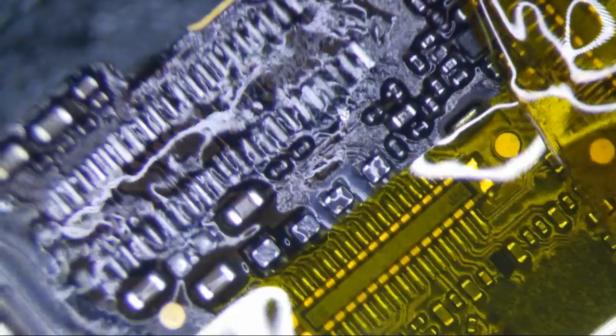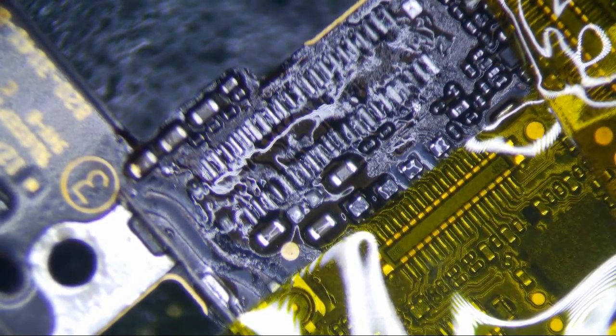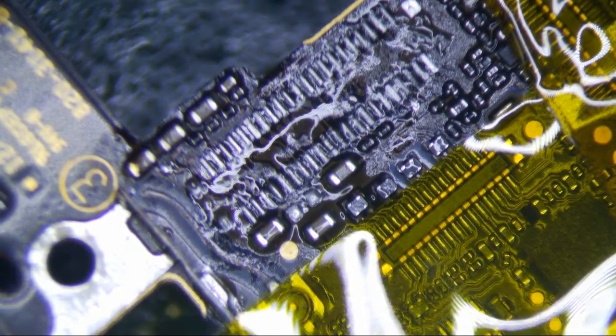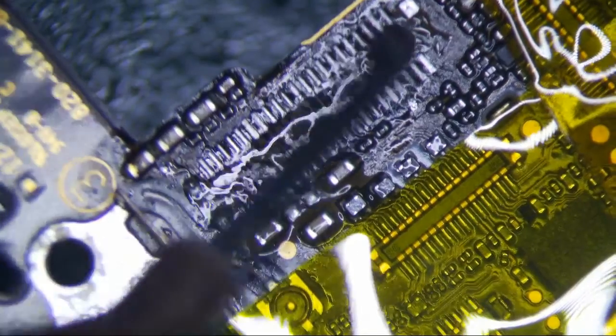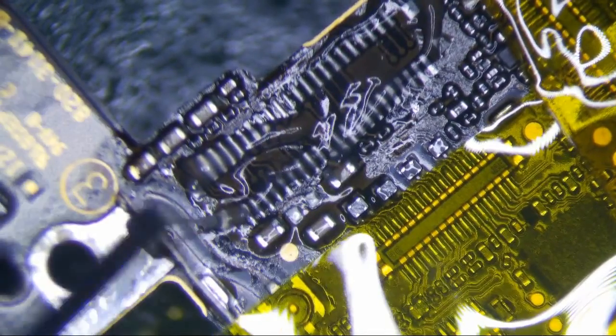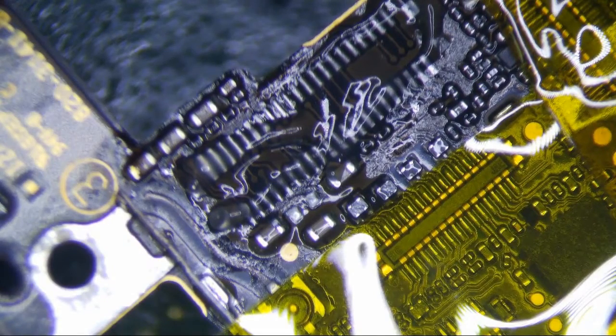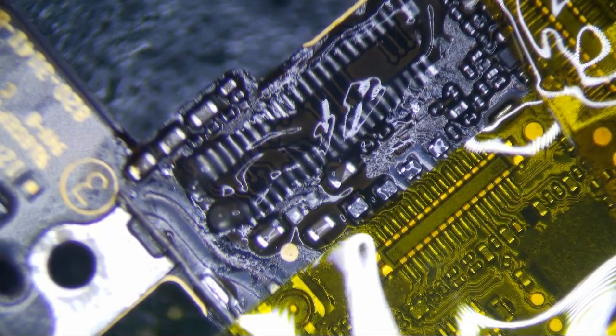Alright, so I'm going to continue on with the connector repair here. I'm going to change my iron to the FM-2027. I'm going to put some more solder flux on here, get rid of this low melt, and tin with 63-37.